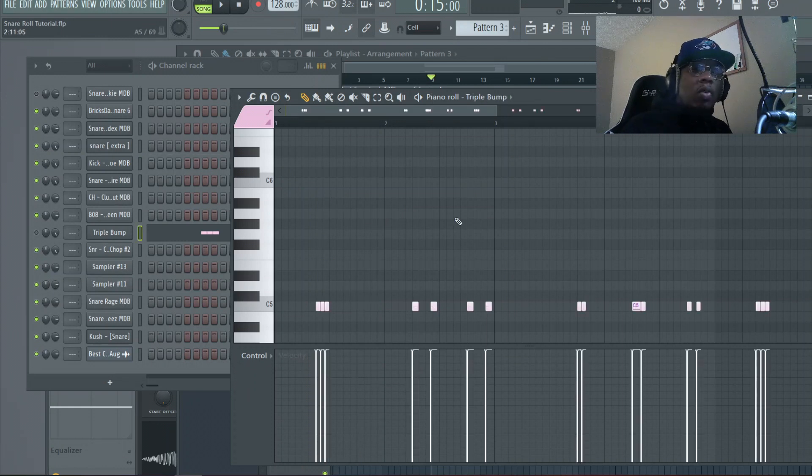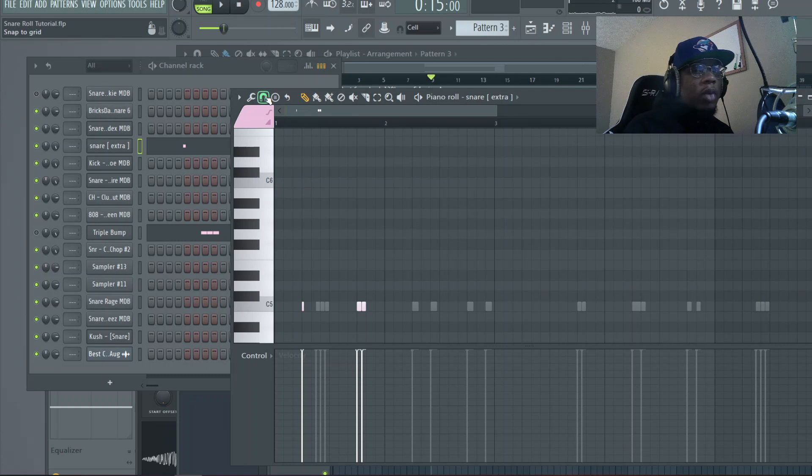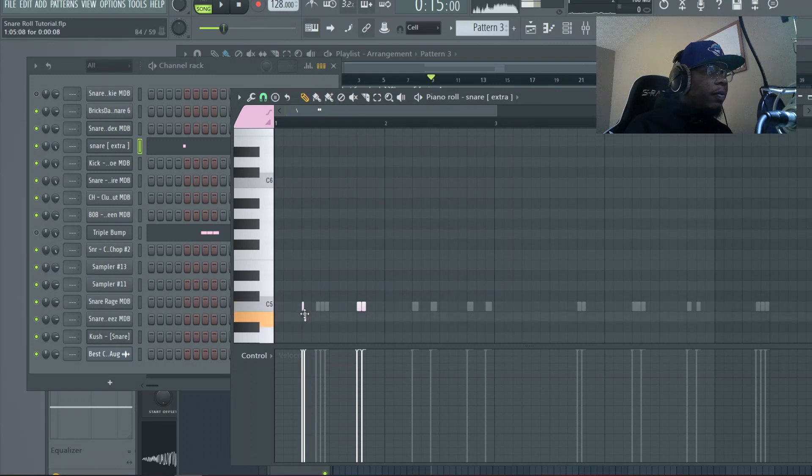One thing to note: we're using a basic hi-hat pattern. When you start using more complex hi-hat patterns, some of these chops will fit in certain places and some won't — you don't want to overdo it when the hi-hats are going crazy. Keep that in mind. This is the triplet stutter step — let's listen to it. That's very simple and it's also going to go on the off beats in most cases. To do this, go to the magnet and then go to one-third step instead of one-third beat, because it's a finer chop.